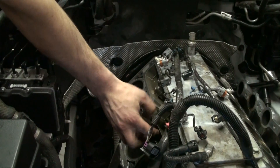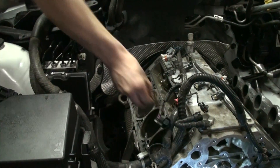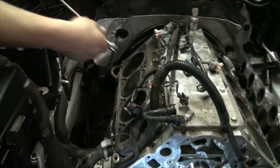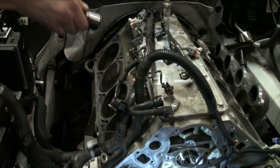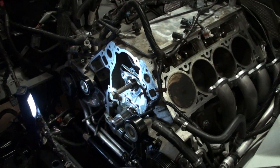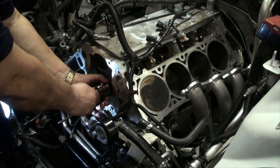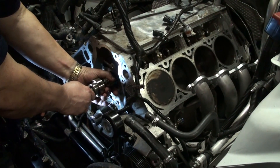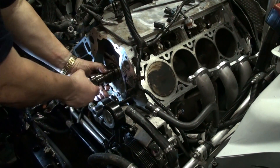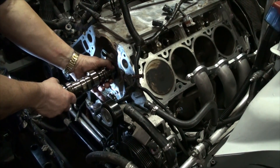Two of sixteen lifters didn't come out with the trays — not to worry, just get yourself a big magnet and they'll come right out. Now we can pull the cam out — just go slow and steady, don't rush it. You'll eventually find your line and she'll come right out.